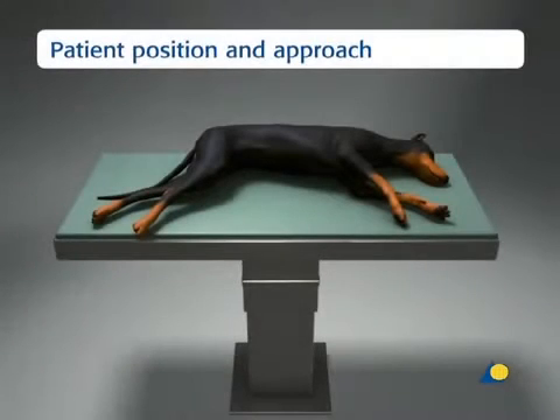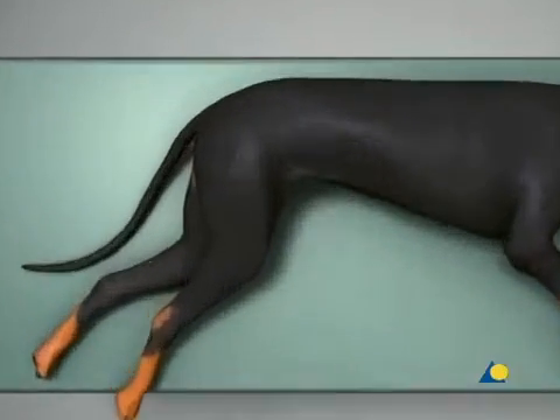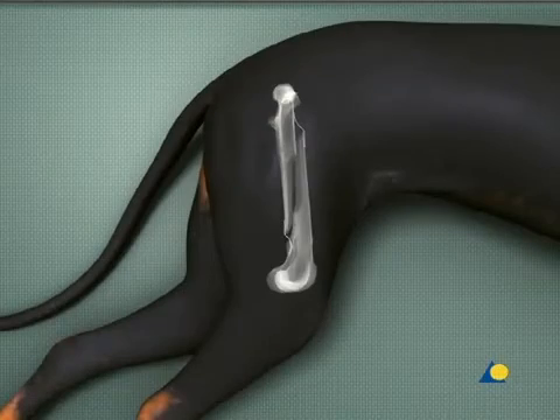The patient is positioned in lateral recumbency on the surgical table with the injured limb uppermost. A lateral approach to the proximal femur is used.